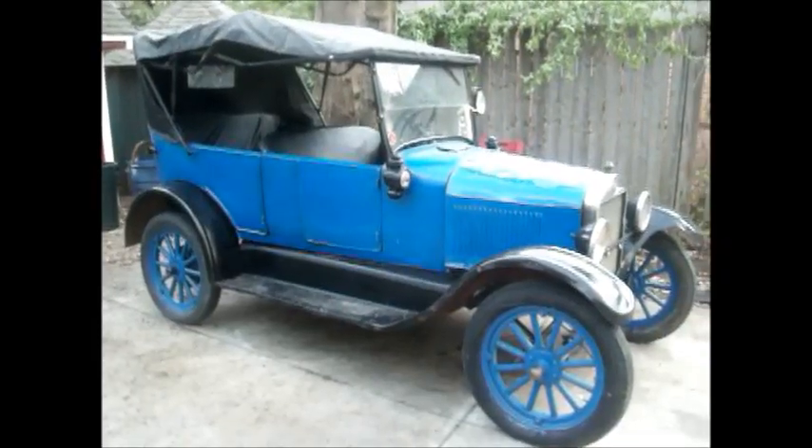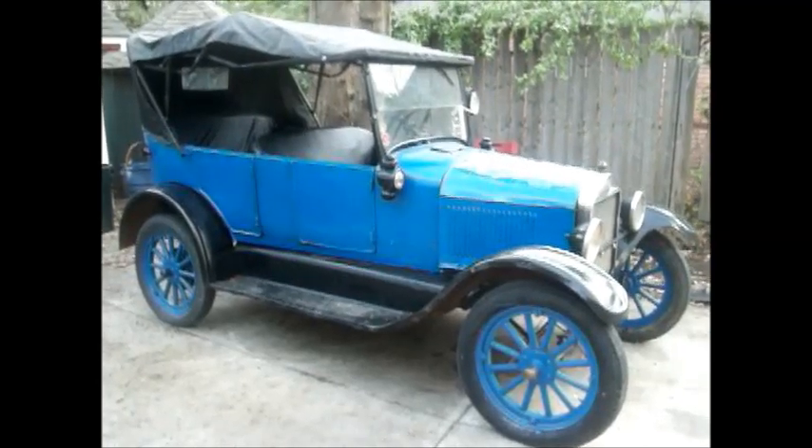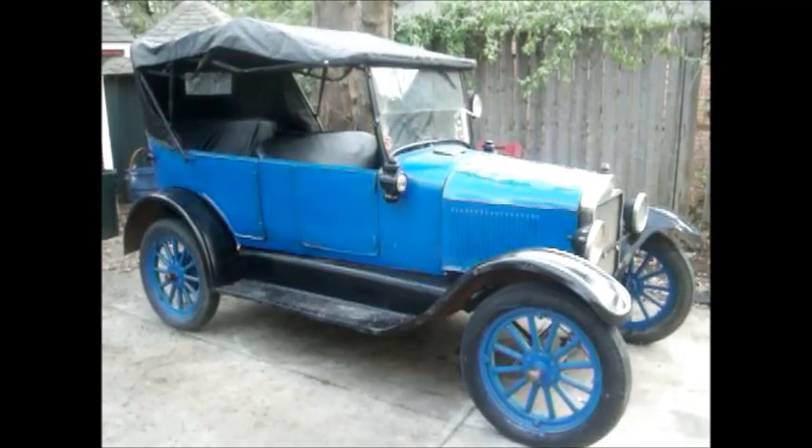This afternoon we're going to discuss some of the safety inspections you should do on any Model T Ford before you buy it. Many Model T's may look great, but it's the mechanics that are your safety. You don't want your kids and grandkids and you driving in a car that's not safe.